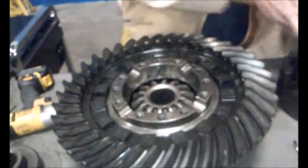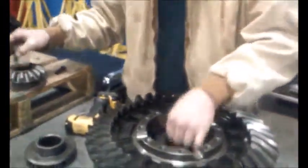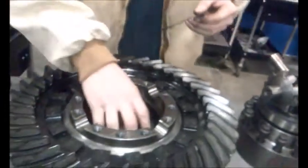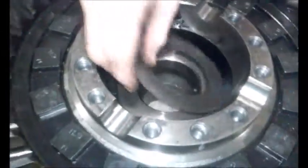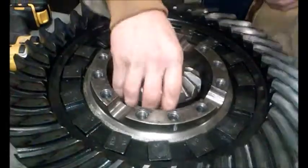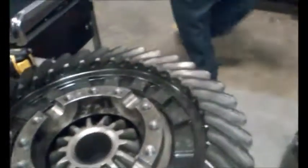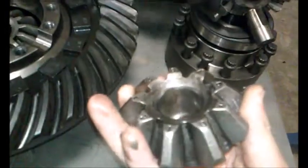Inside of there, one set. Another thrust washer in here, and this is the inside of the casing that all the gears sit into. All the gears have a thrust washer behind them.